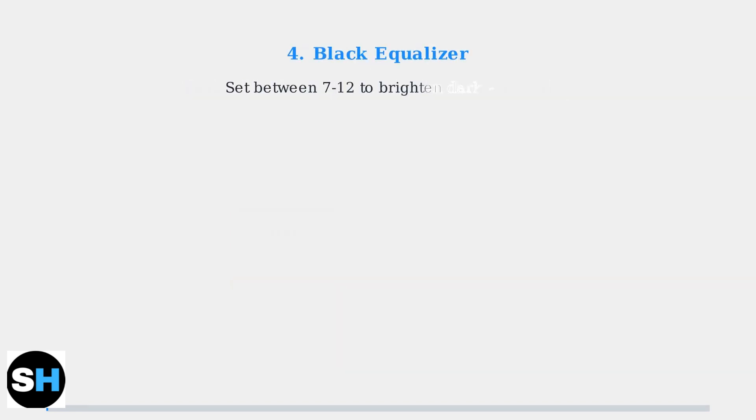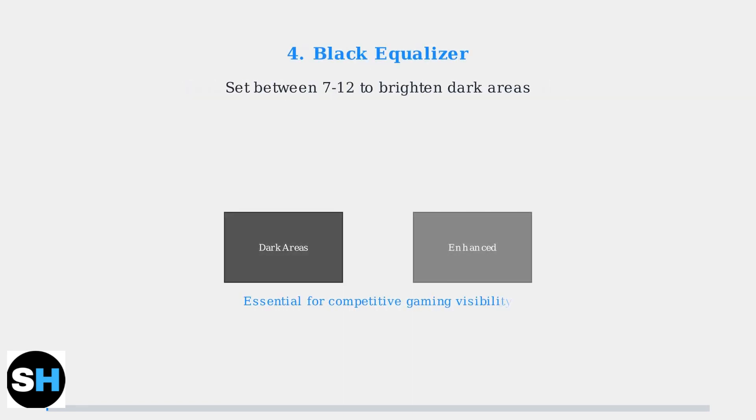The black equalizer setting brightens dark areas without affecting the overall brightness. Set it between 7 and 12 for optimal visibility in shadows, which is especially crucial for competitive gaming where enemies might hide in dark corners.